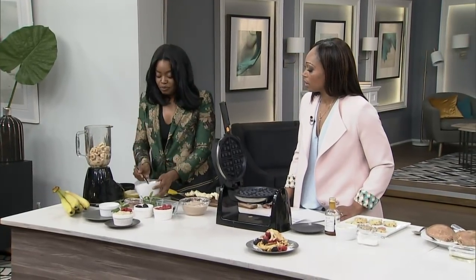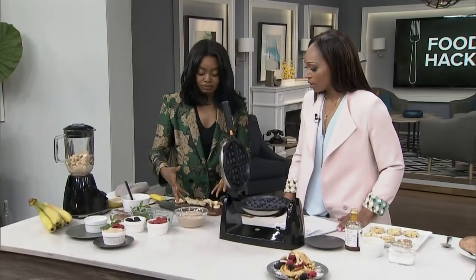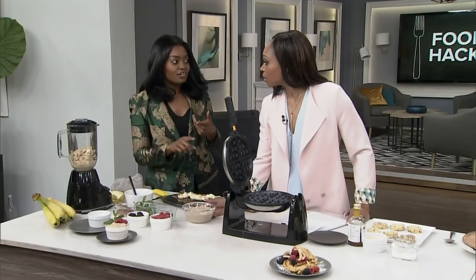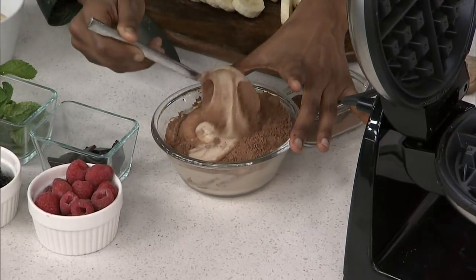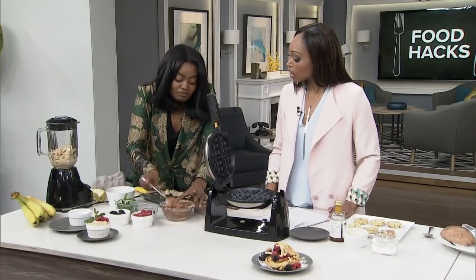You put your frozen bananas inside your blender, and eventually it turns into this — it actually looks like ice cream. This is all it takes to make banana ice cream. It doesn't actually taste just like banana; you can add anything to it. Add vanilla and it tastes like vanilla ice cream. Adding cocoa powder into this and mixing it, we literally will have chocolate ice cream — and the banana flavor goes away. You don't taste it much at all.